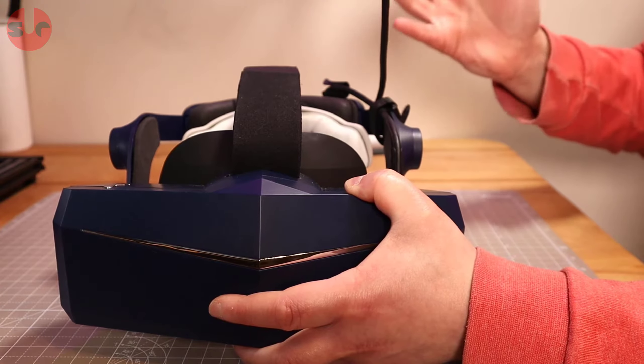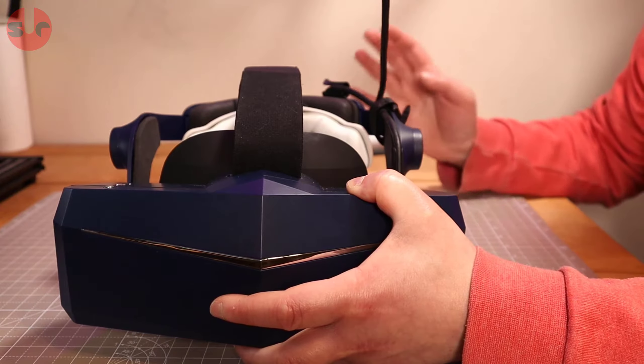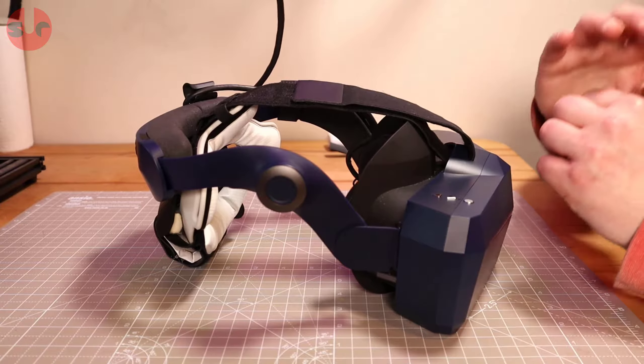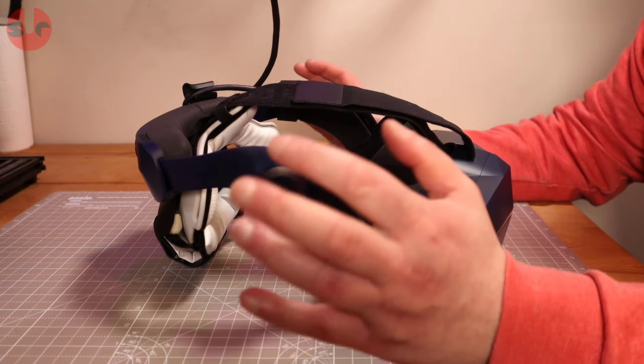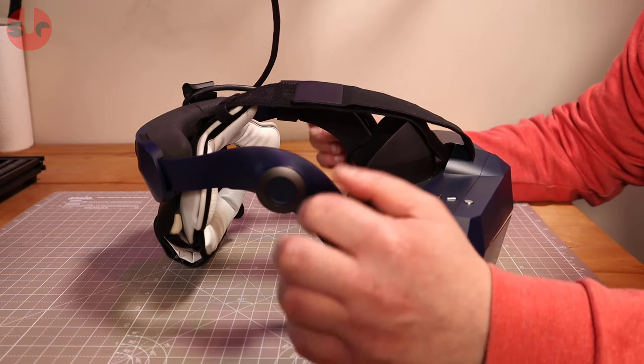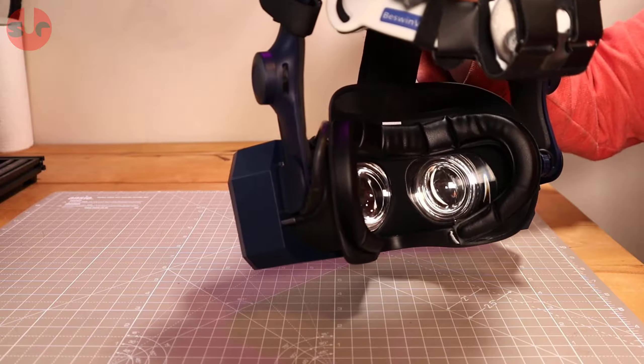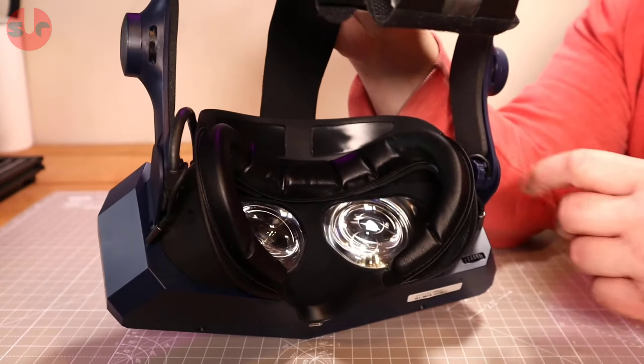I've basically hacked together bits and pieces from Quest 2 accessories that I had lying around, since I've reviewed a few Quest 2 accessories and just had a bunch of things in a box. Let me show you what I've done, starting with the facial interface — it's the simplest mod.